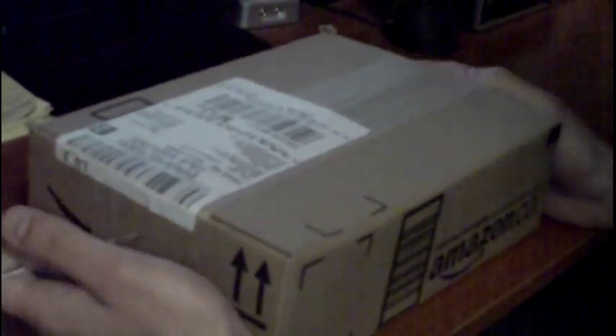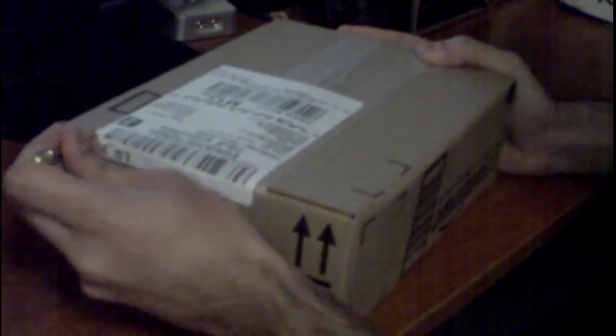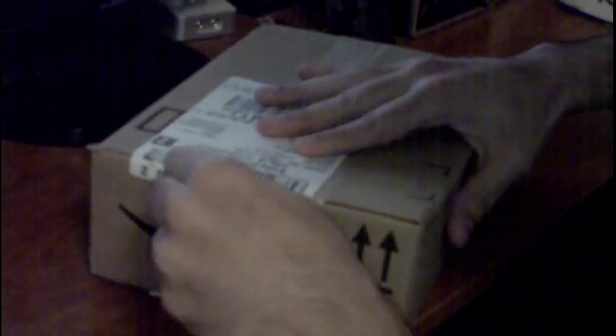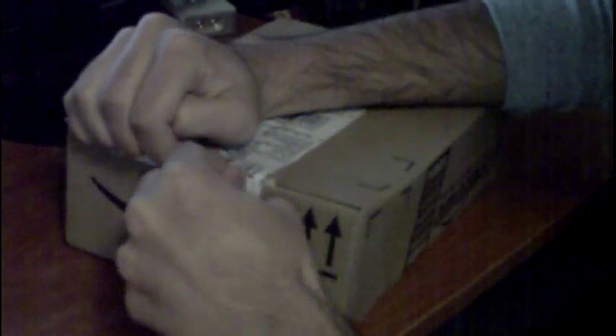Hey guys, today I'll be unboxing something different — as you can see I got it from Amazon.ca on the Black Friday deals. Let's just get down to it. It's been a long time since I've done unboxing videos, about a year. I've been busy after school, so I'm taking some time. I should have gotten a knife.